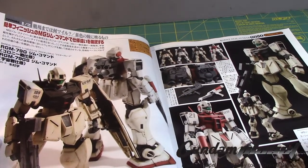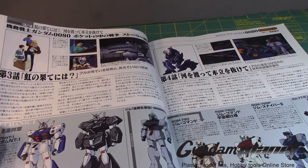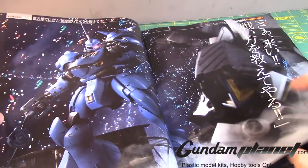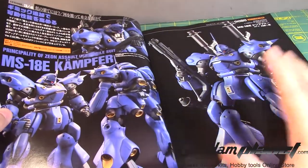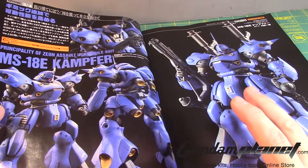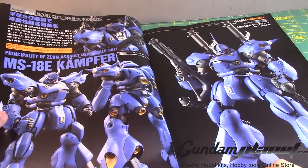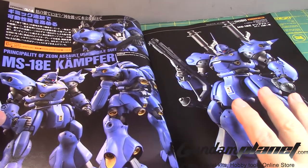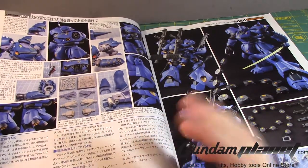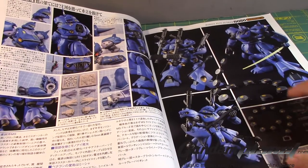Here's the Kampfer. This is a mobile suit that I think we definitely need a 2.0 on. I had the original one and I never built it — I've always kicked myself for that, asking why I never built it. It had some issues in certain areas. But if I see this on sale, I'll definitely pick it up because it is a gorgeous-looking mobile suit.